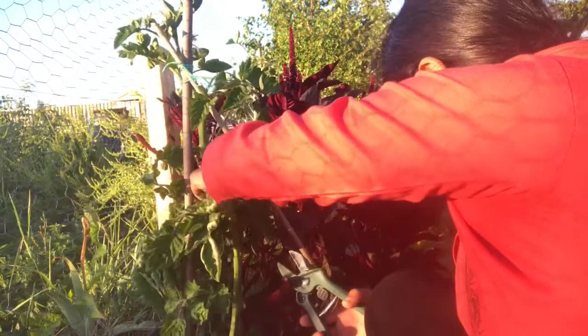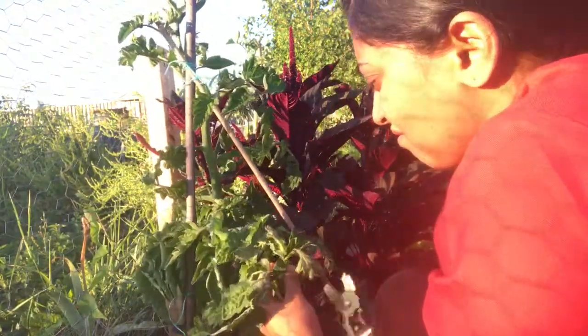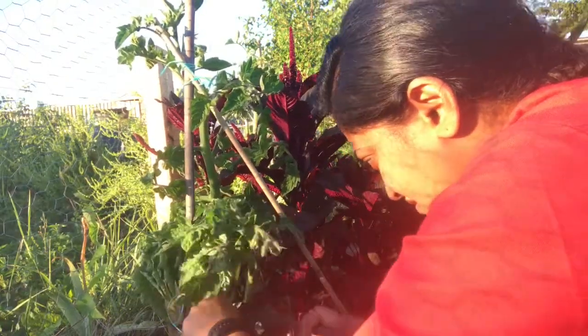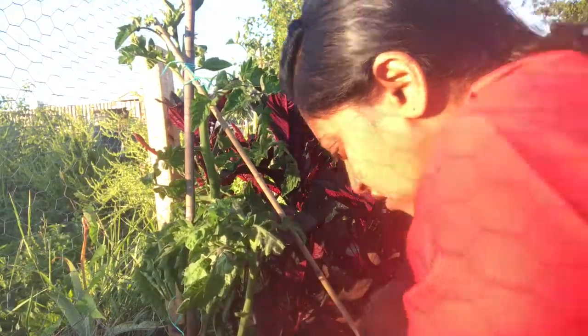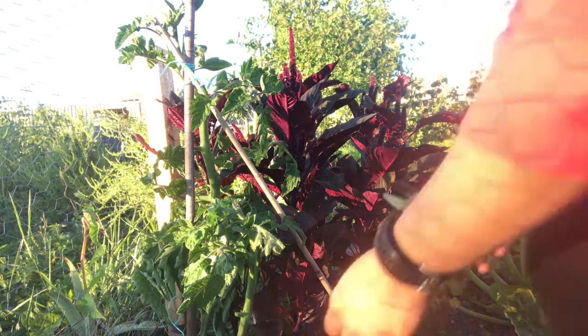The process of de-leafing a tomato plant involves inspecting your plant and then removing only the leaf stems and not the fruit trusses. You can remove up to the first truss of fruits, or as I'm doing, I will remove two-thirds of the leaves from the plant.